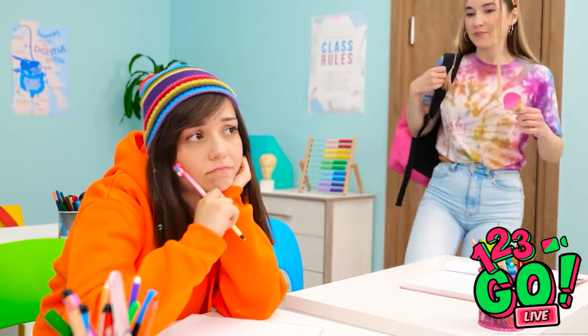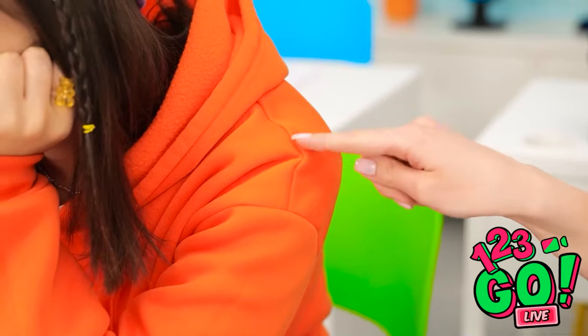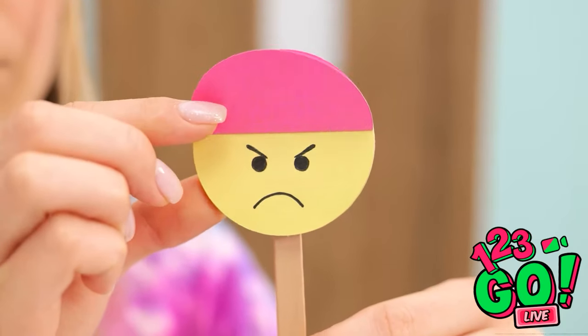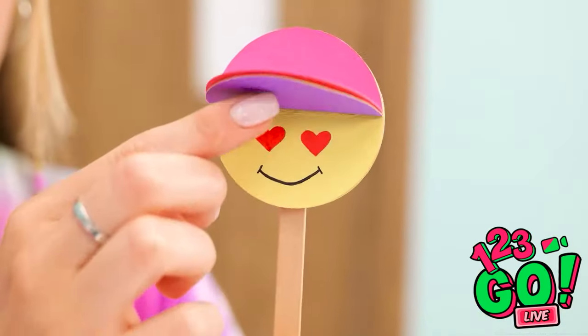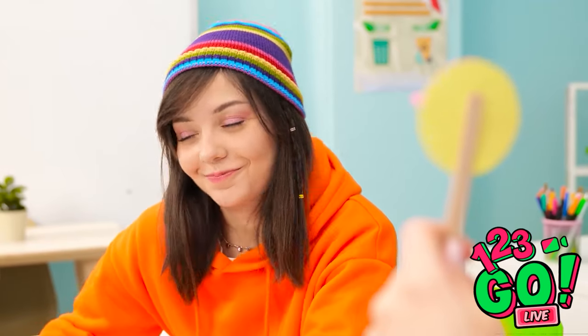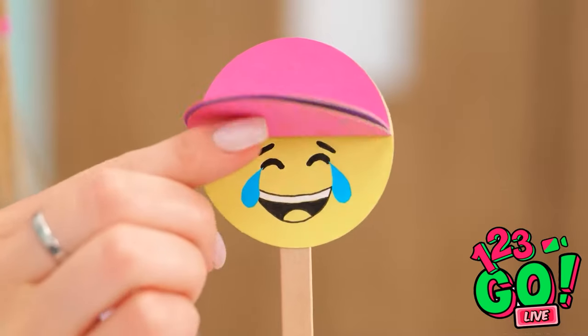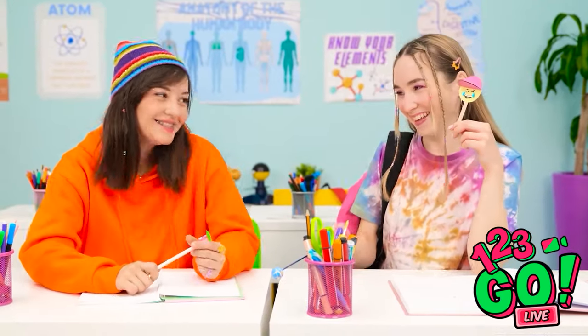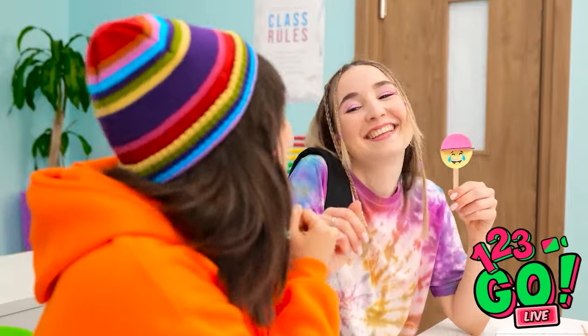I just want to be happy. Ava, you need to see this! This is what you look like — we need to turn that frown upside down. Very funny. I love you, you're my bestie. You're so embarrassing. But it's funny, right? I suppose so. I'm sorry Ava, I didn't mean for that to happen.